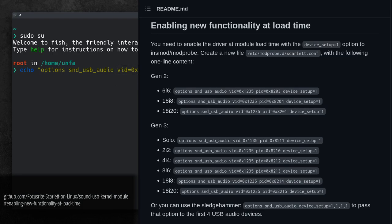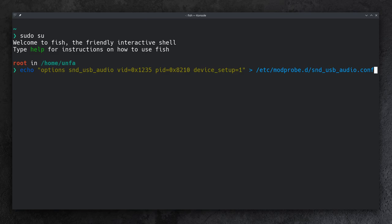The different models have different PID numbers. Also, not all devices from the second generation are supported, so before you buy a used unit, check if it will work with software controls on Linux if you need that. Once the file is created, reboot your computer — you can use the reboot terminal command to do this.